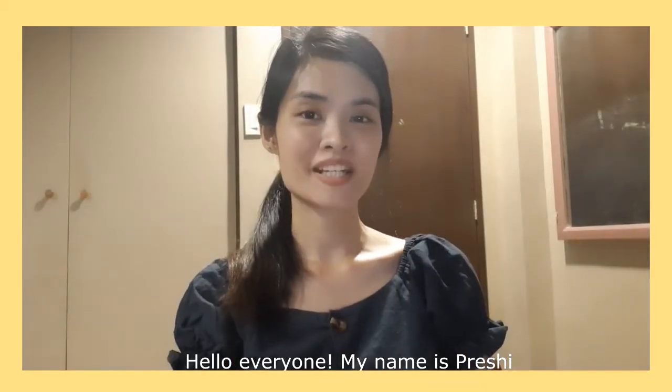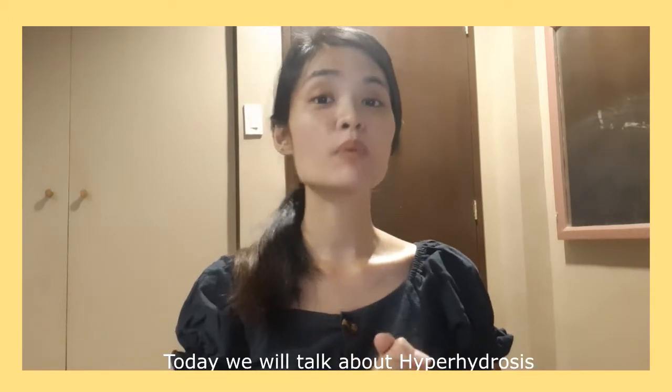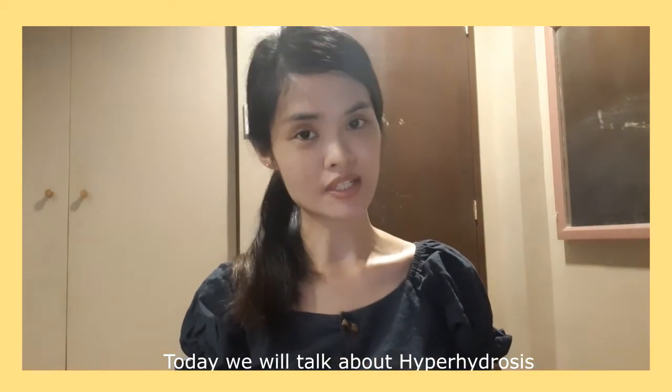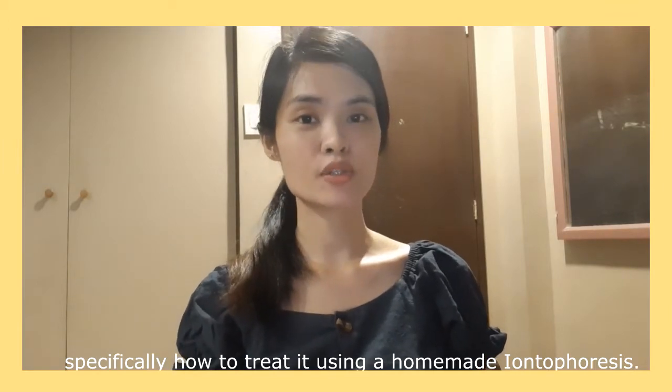Hello everyone! My name is Prashy and I'm back again in another sit-down video. Today we will talk about hyperhidrosis, specifically how to treat it using a homemade iontophoresis.